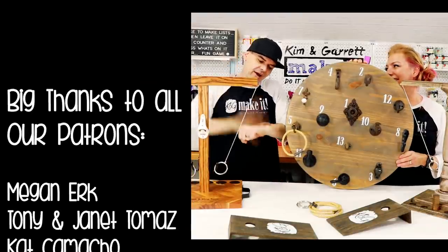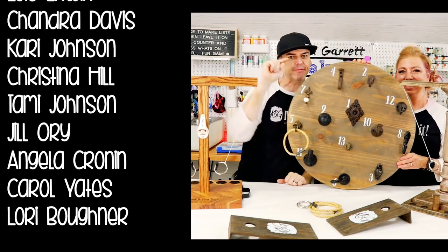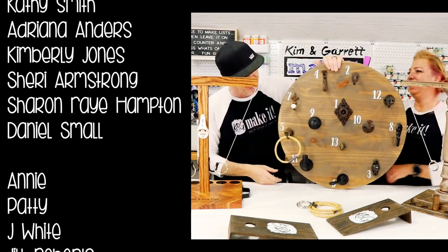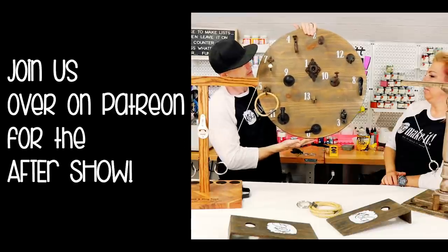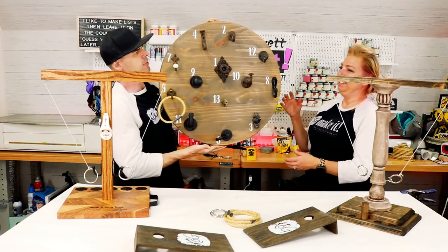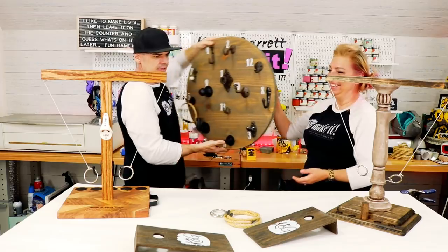We're about out of time. If you're not going to join us for the patron after show, we will see you next week where we'll do it, build it, and make it again. Seriously, that ring thing is going to do some damage if you drop it — it's going to hook somebody in the face. It's not bad, just heavy.